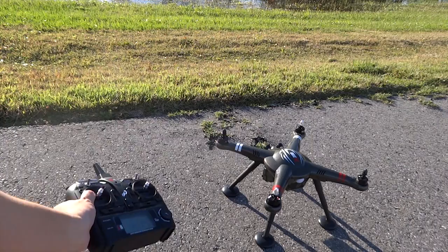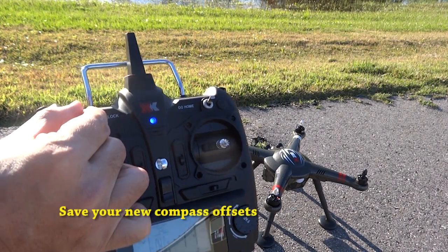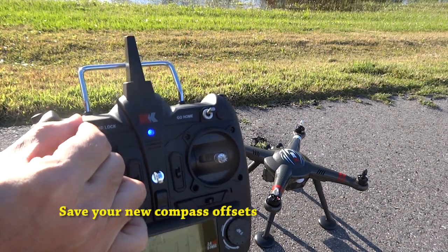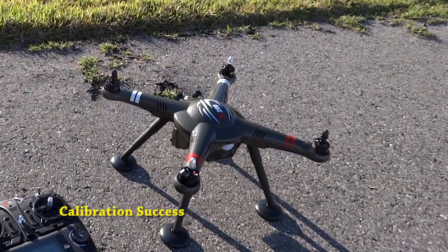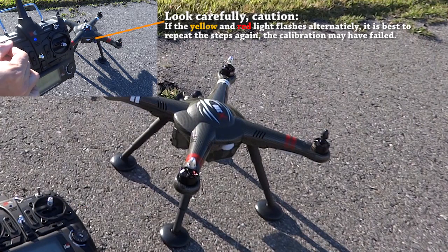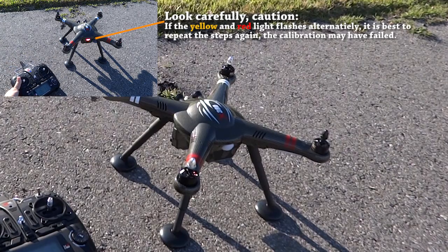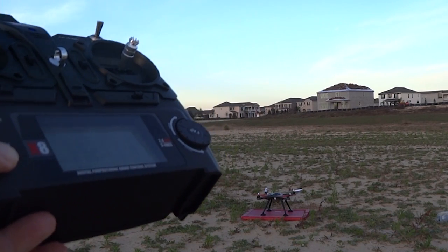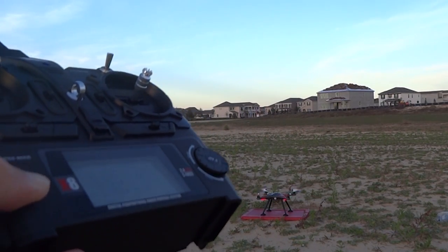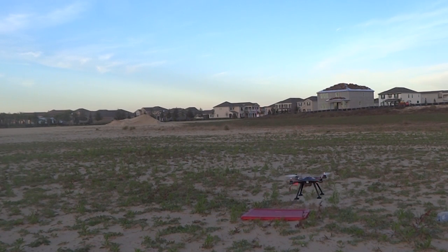Next, save the compass offsets. Lower the throttle stick and toggle the headlock switch about three times to save it. If you see a yellow or red flashing light while saving, it represents that calibration has failed — it is best to repeat the calibration again. I found that completing an auto-takeoff is one good way to perform a pre-flight check to ensure the quadcopter is behaving properly.